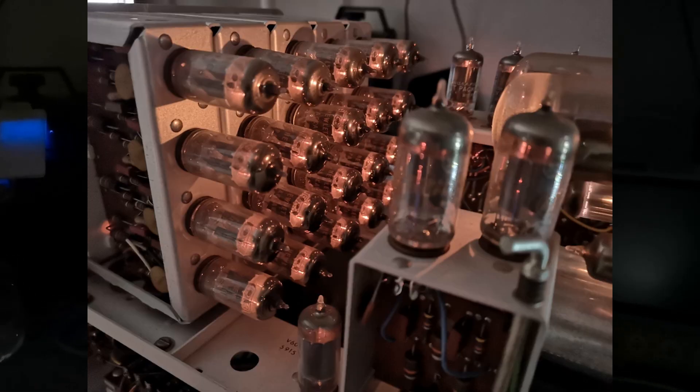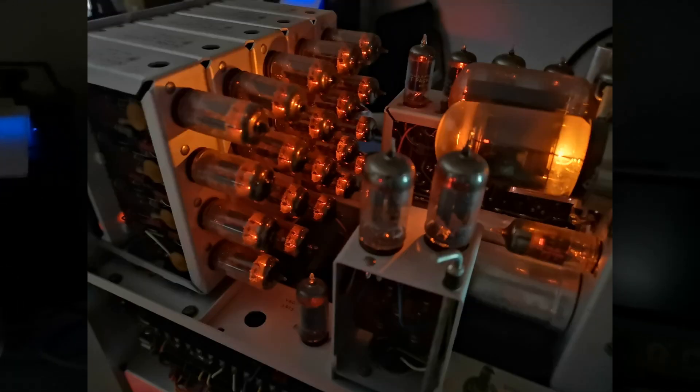Good night and sleep well. I'm going to post a few night-mode pictures so you can see the really, really cool tube light.